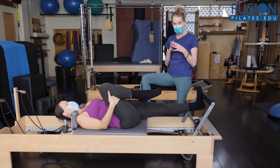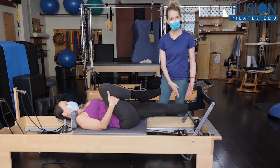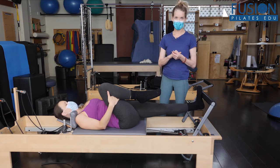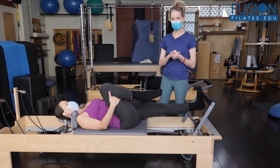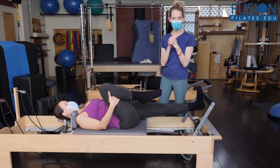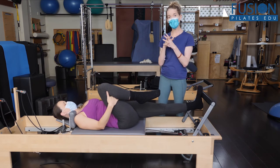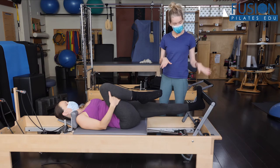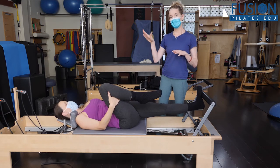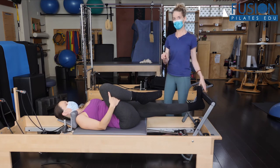Here we are again with this open hip extension position, which is very hard for our pregnant clients and our early post-pregnant clients to find. This is an opening, a widening at the top of the pelvis that we're finding here. In this position, if we had the bar up a little bit higher, it might even be a greater psoas release. But this is messaging the psoas to release into the back of her abdominal cavity.